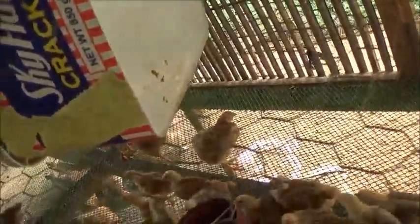The latest incubation — today's the third, so they should start to hatch in four days.